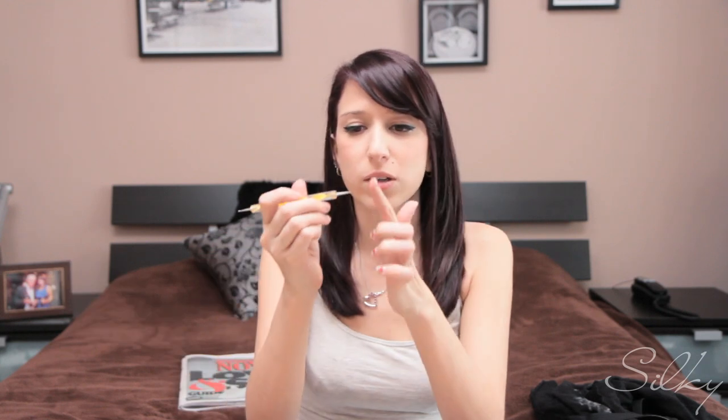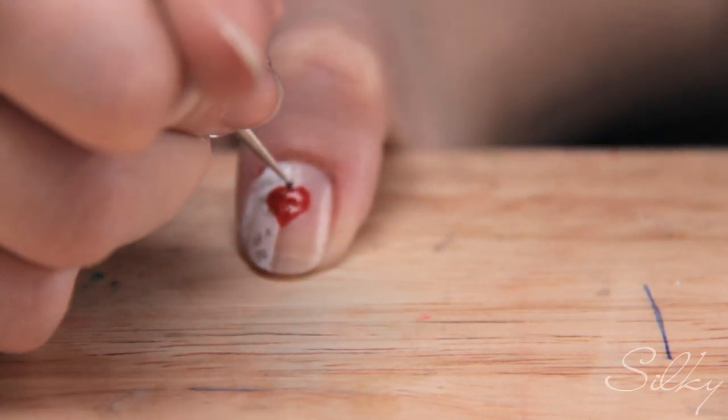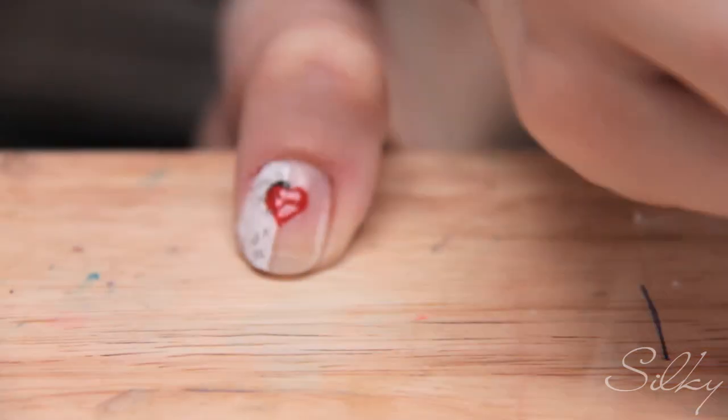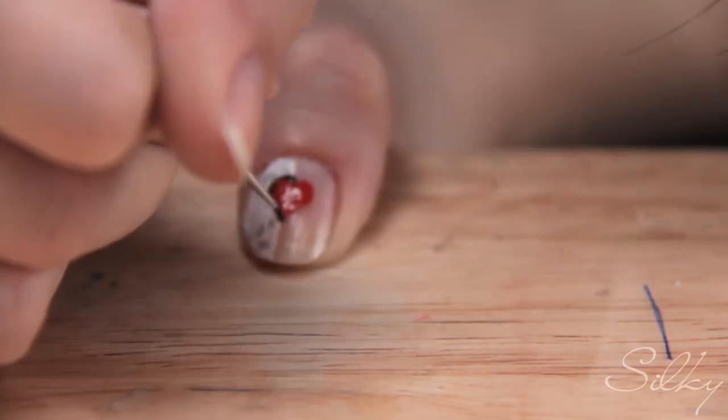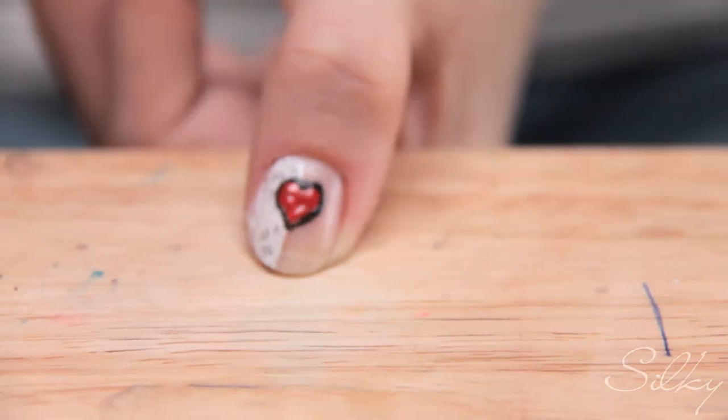We have all our hearts crossing over. The last step — and this is optional — is to outline the hearts in black. I'm going to use the equivalent of a toothpick and just dip and dot all the way around the heart for detail. Just dotting all the way around gives it a nice outline. I'm going to do that on the rest of my nails.